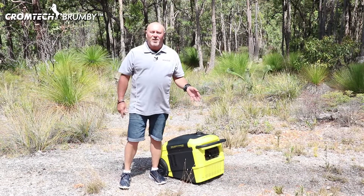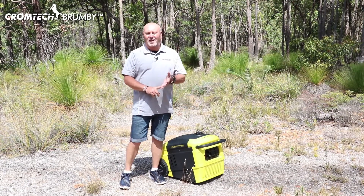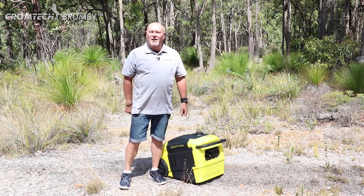It's another great model from the Chromtech range of generator sets. Get online, find your closest dealer and go and have a look. Thanks and bye for now.